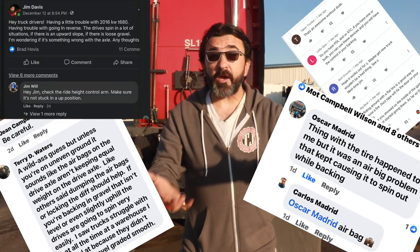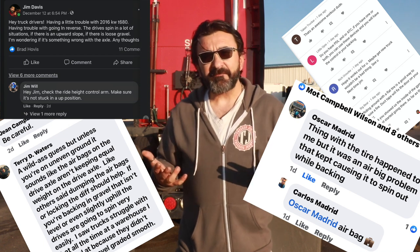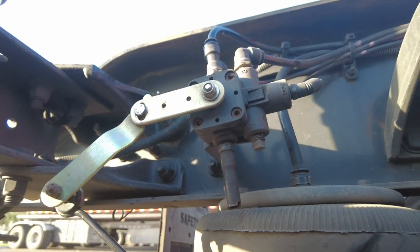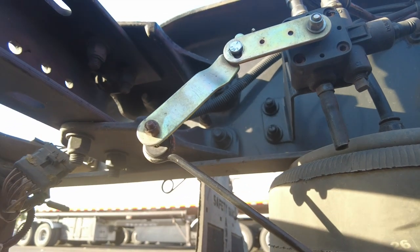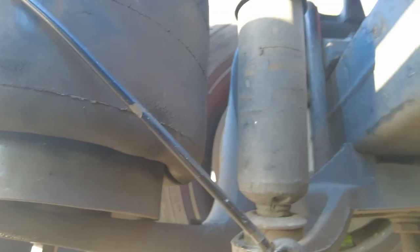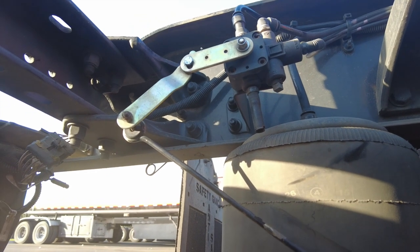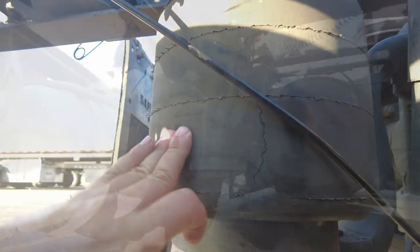Thanks to a lot of you that commented in that video or on my Facebook post — I eventually figured it out. Let me show you. Here's where the problem was. This is the Ride Height Control Arm, I believe it's called, and it was not in the right position, so what had happened was my airbags were deflated.